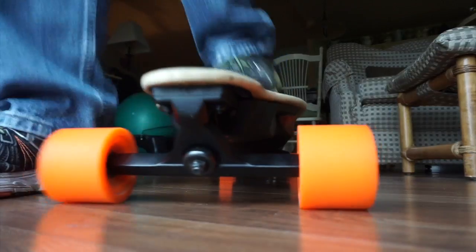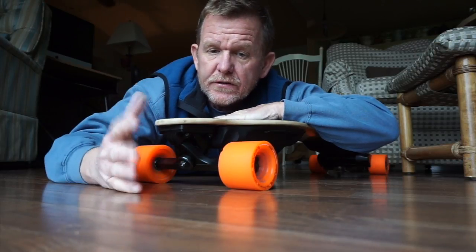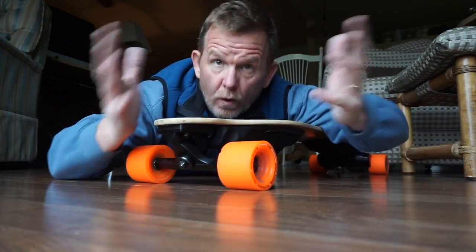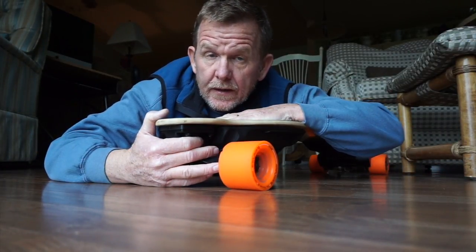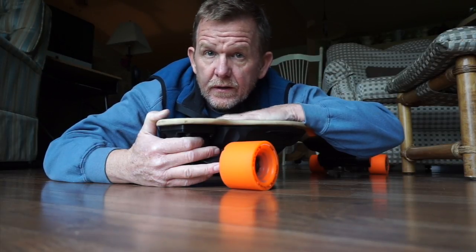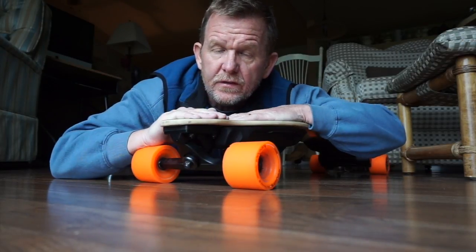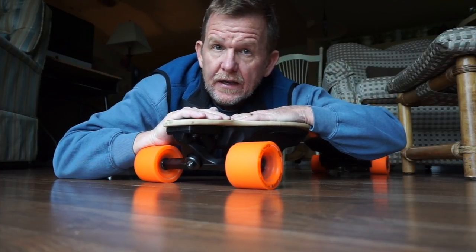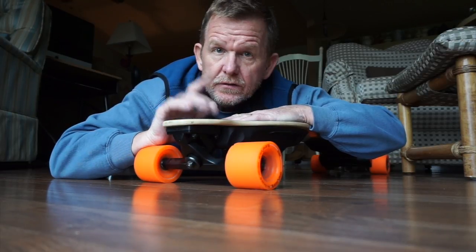I've got a boosted board — this has been so much fun for me and Kyler — but we haven't used it in so long the batteries are completely dead and it won't take a charge. So I called boosted board and they said if you kick it around for about 30 minutes, like a regular skateboard, the regenerative abilities in the board and batteries should recharge it enough to where it takes a charge. So that's what I'm going to do — I've got a plan.